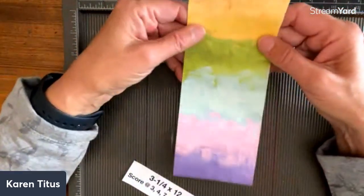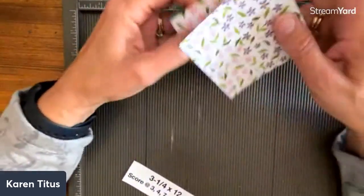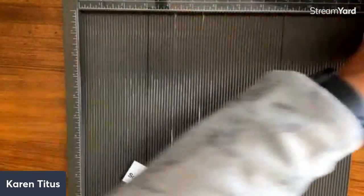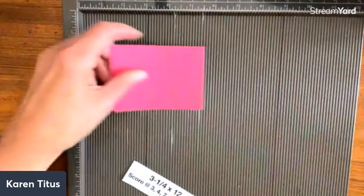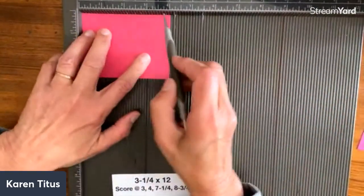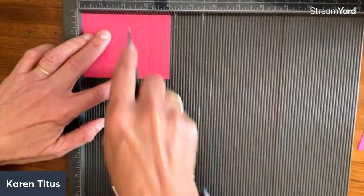And then we're going to fold that up on the score lines. How cool is that? And we see here is our little box. So to do the sides, we're going to take our two pieces and do them the same. I'm going to put the four inch the long side up there, and then I'm going to score at every half inch.